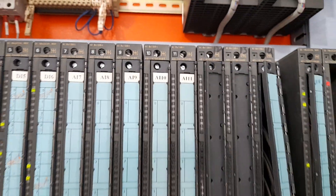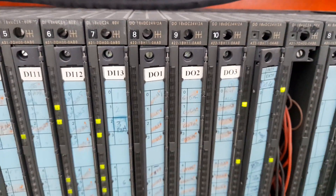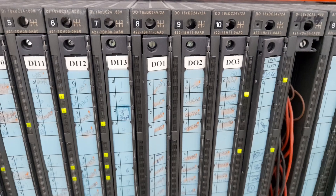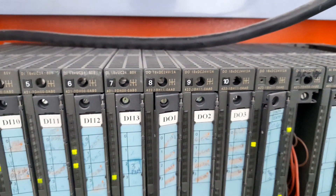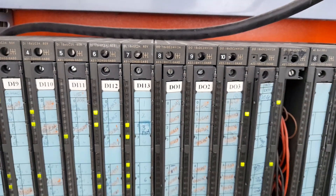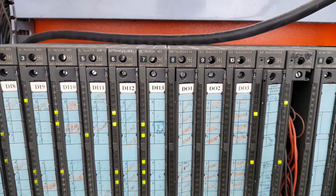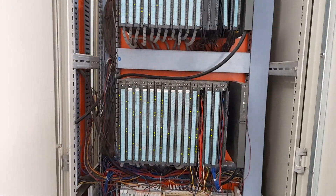In Rack 3 we have digital output modules. Each digital output module has 16 channels — you can see DO 16×DC 24V — meaning each digital output module has 16 digital output channels and each channel operates at DC 24 volt.